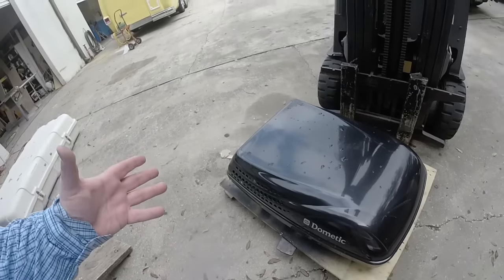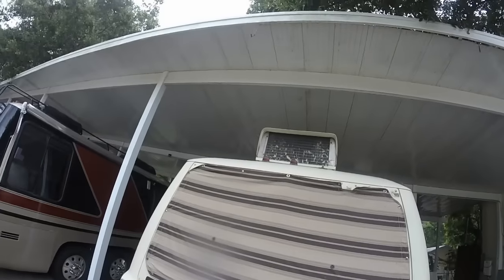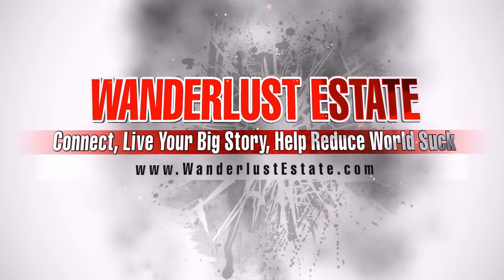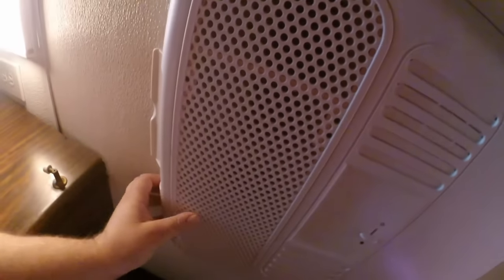This is the Dometic low-profile AC unit that's going to be going up here in a minute. Donovan's going to be taking that junk off of there and then putting this here on. This is a new thing in the RV. This is a brand new Dometic Penguin thermostat-operated AC unit, and we're running this currently to support the whole RV in cooling it.